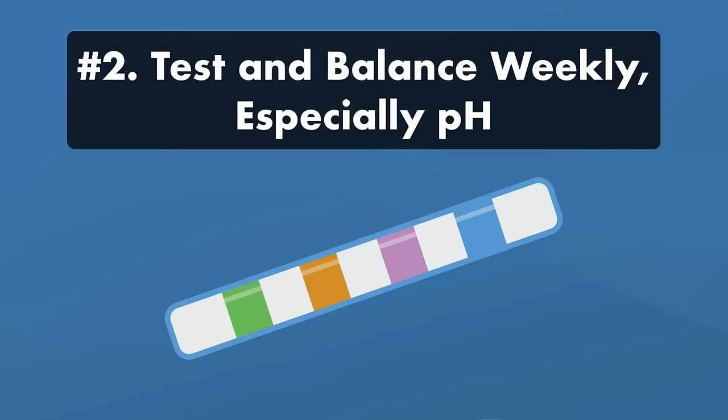Number two, test and balance your water every week, especially your pH. With a saltwater pool, there are some nuances and challenges you'll face with your pH and free chlorine levels.